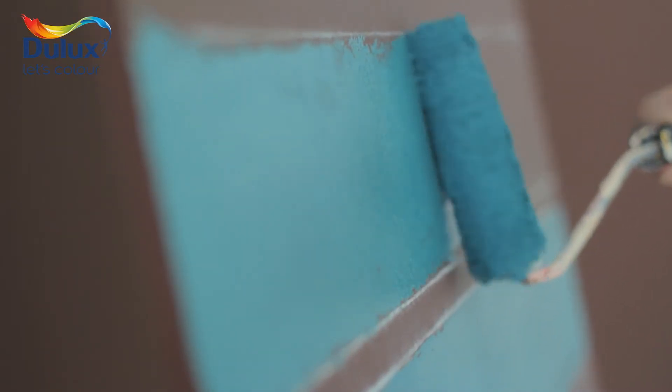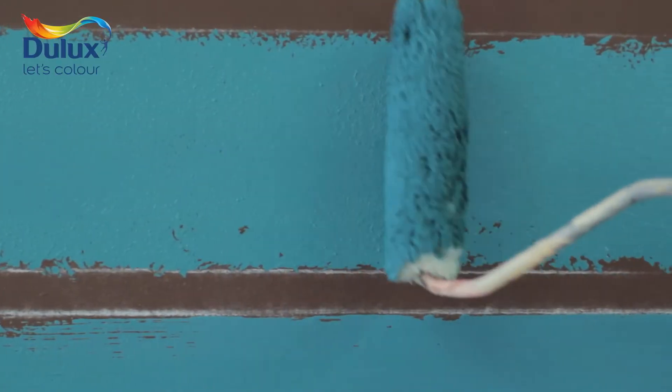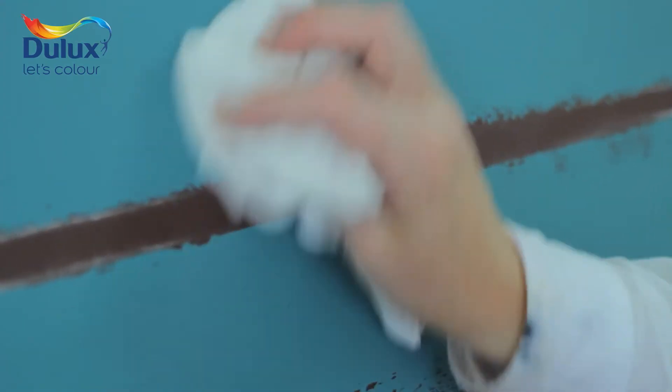You can use a roller too for a slightly different effect. Once the paint has dried, wipe off the chalk lines with a clean damp cloth.